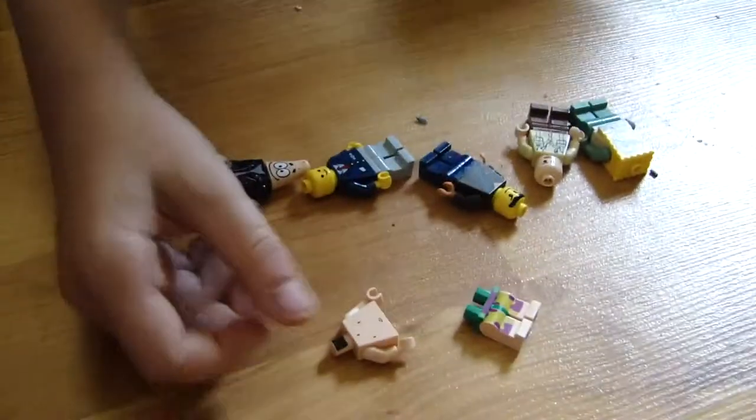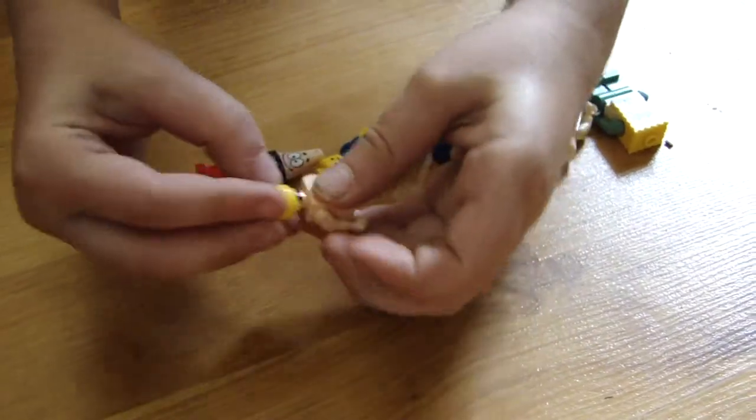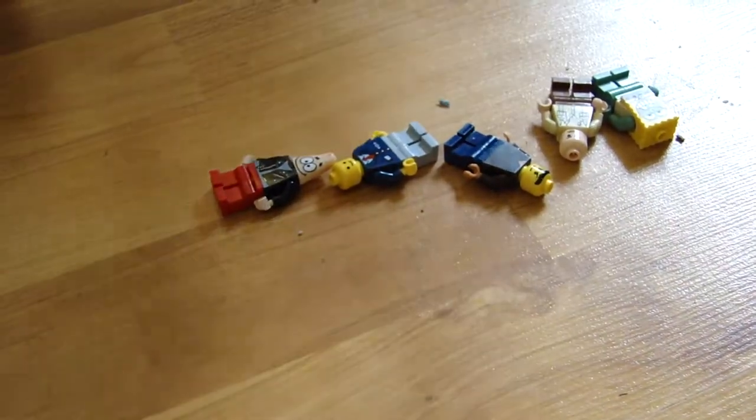And I'm going to show them how to build it. You put this right here. Anyone can build a Lego figure. You put that... And then we're wrapping this up. That. Then this one.